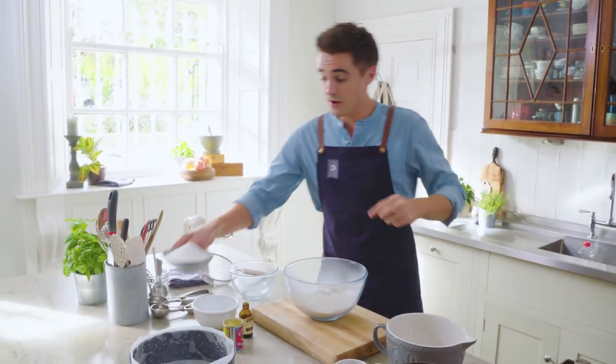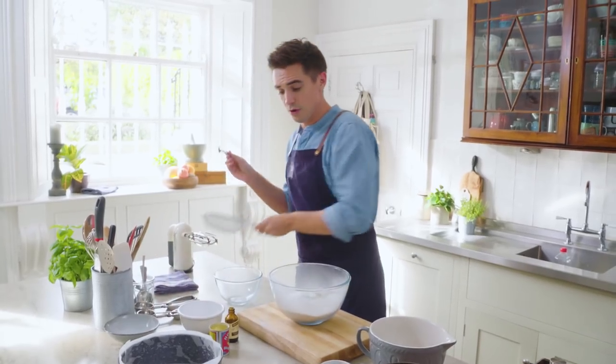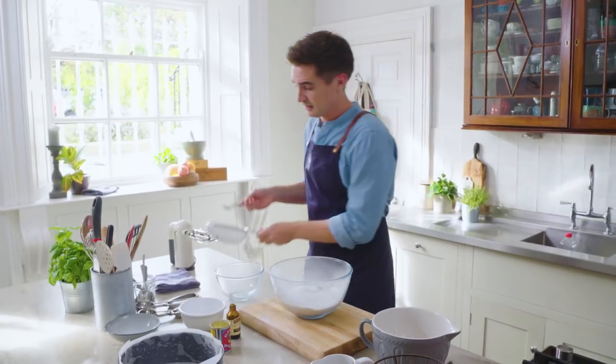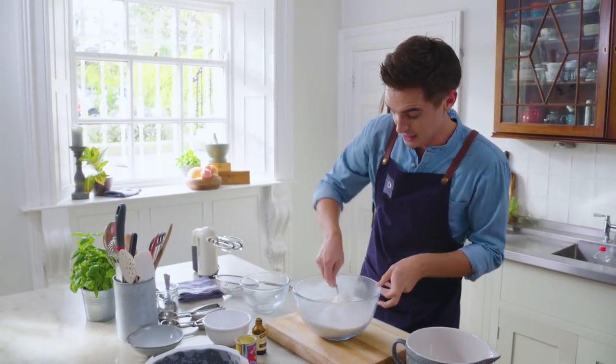So we've got flour sifted in, we've got sugar going in. I'm going to sift in about a teaspoon of baking powder as well, just to give us a nice little rise. Once you have your dry ingredients in here, it's just a case of mixing these up so that they're evenly combined.